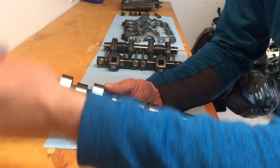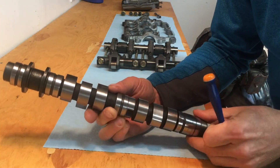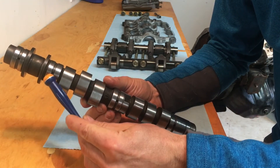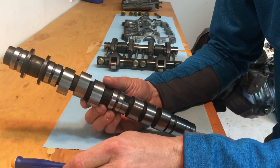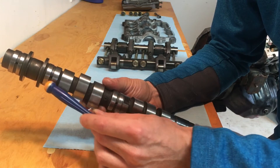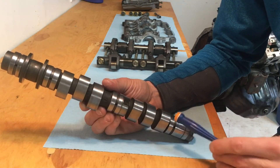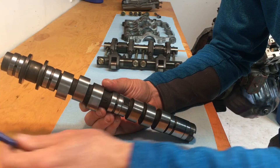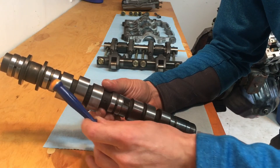Each one of these journal bearings is perfectly round and has a little slot in the middle with a hole — that little hole is an oil feed hole. Oil will come through that hole, fill the surface, and create a thin film where this machined surface will ride on. At all four of these locations, oil is injected under pressure from your lubrication system to create that thin film.